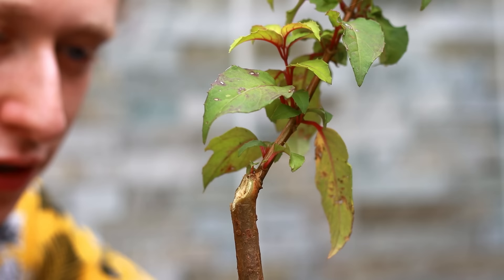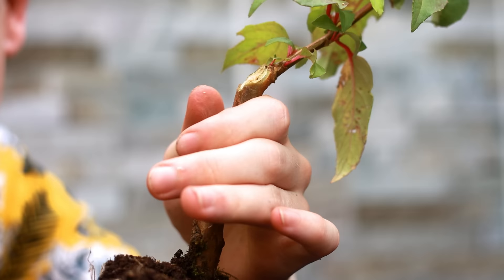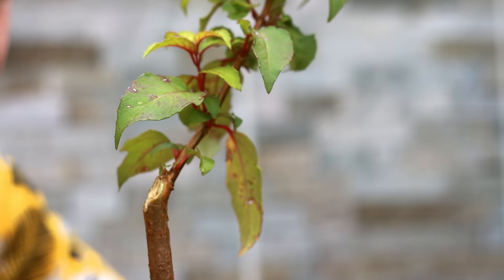Although the bottom half of the tree is quite straight and undesirable, if you wish to you could air layer the fuchsia from this point — that way from the very base of the tree it would have movement the entire way up. I think that's what I'll do next year: give this an air layer. And if more branches develop on this lower part of the trunk in the next year, we will have two trees.